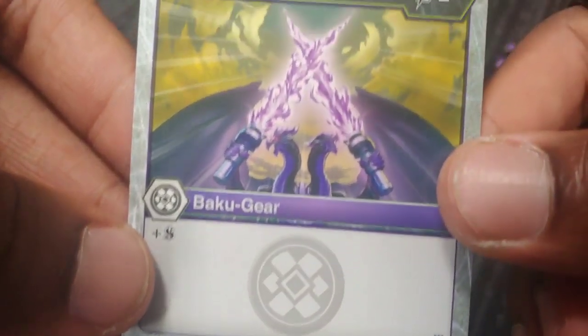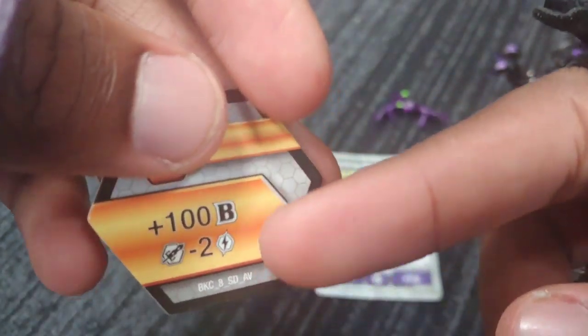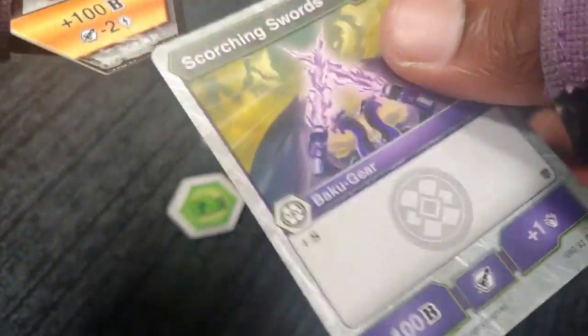And now this is the actual gear card — you need it in order to use the gear. Scorching Swords, the Bakugan Gear. You get plus Shadow Strike when you put it on there, and it's plus 100 B's, plus 1 for the damage. If you have this card in your hand and you land on this specific core, it will cost you no energy in order to get it out — literally zeroed out. Which is really wild. I love that they're implementing the cards like that.